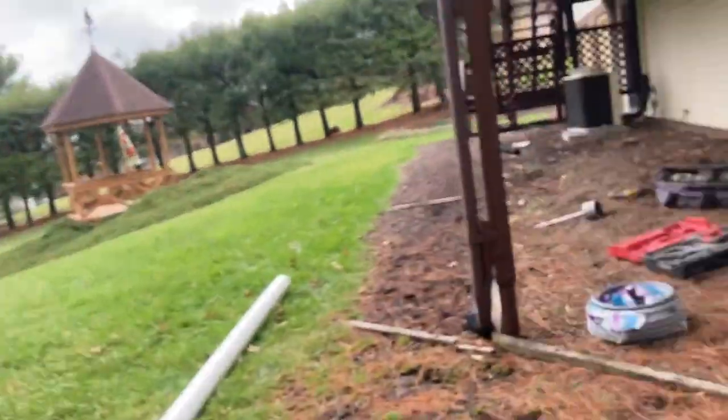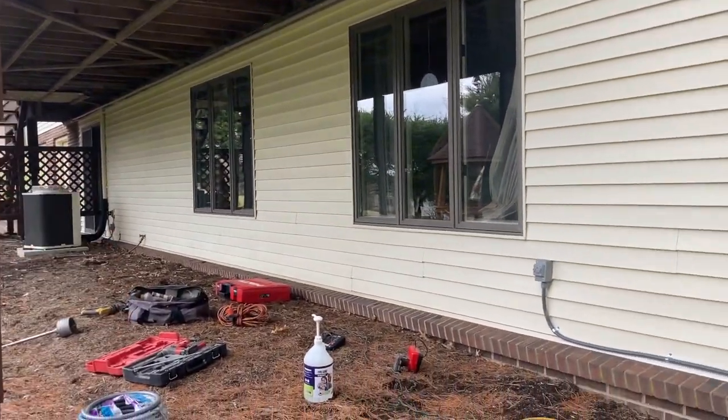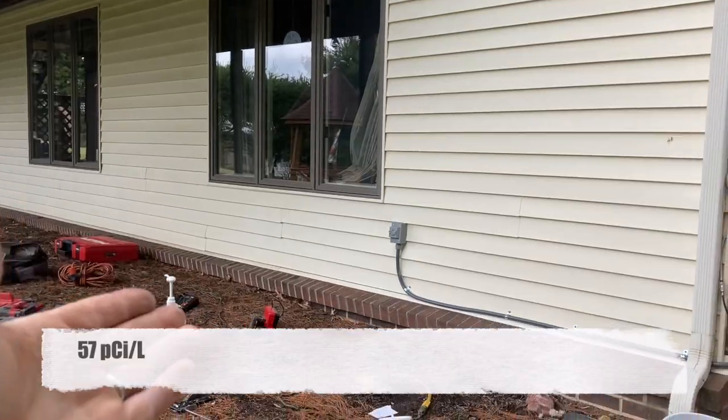What brings these types of systems into play is usually a large footprint — over 2,500 square feet. A lot of people mistakenly think square footage means finished square feet top and bottom, but we're talking about the footprint of the house, the basement, because that's what we're always treating. The radon levels in this home were extraordinarily high — 57 picocuries — and this is not a 2,500 square foot footprint, so why are we doing this?